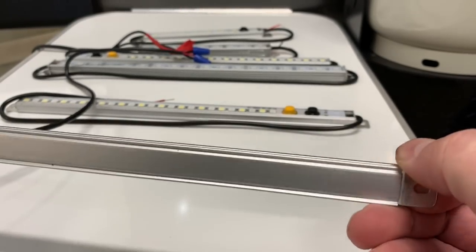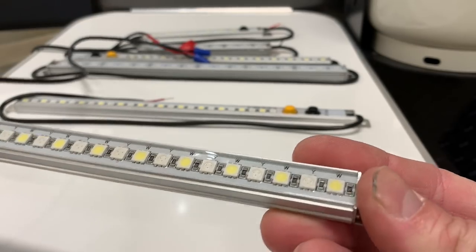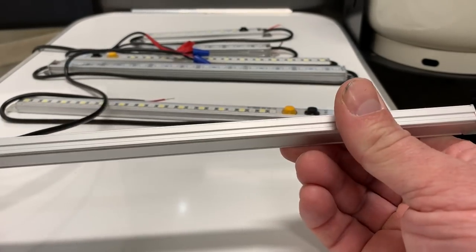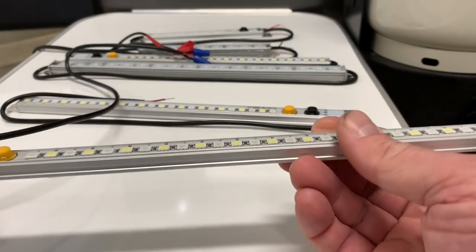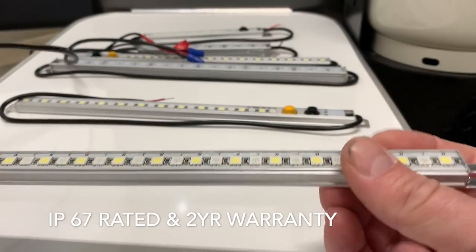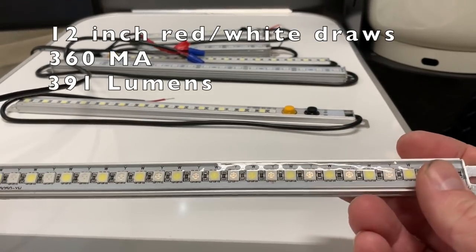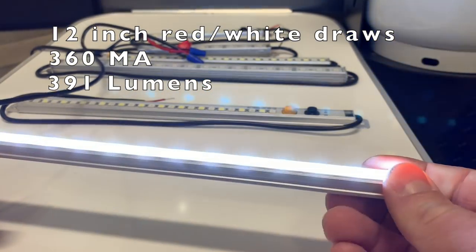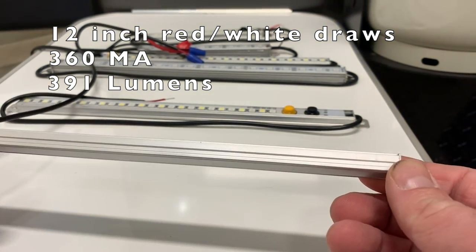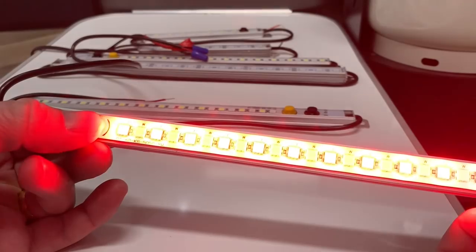It's an aluminum alloy stick with a row of 5050 LED chips, and you have options of two different colors with push buttons built right in. For cabinet lighting, underglow lighting, or any application where you're lighting a galley or interior, this is a good solution because the switch is built in. These are really, really bright — more on the cool white side.